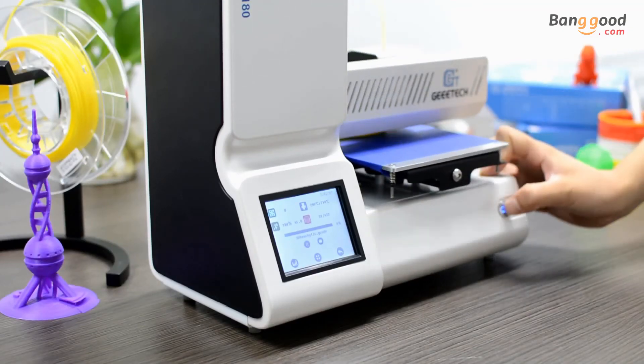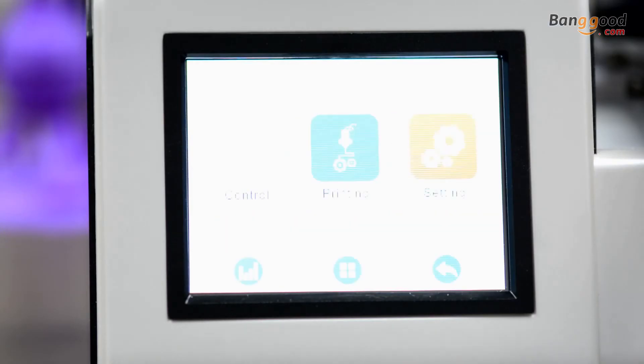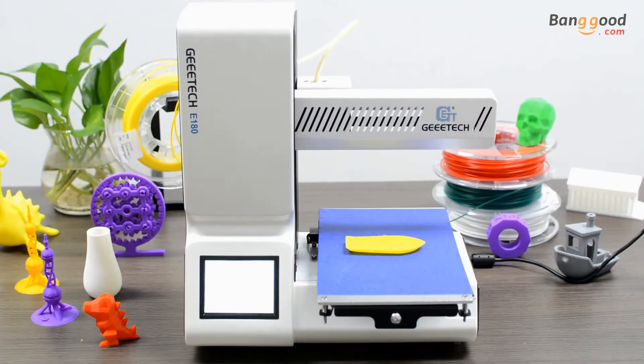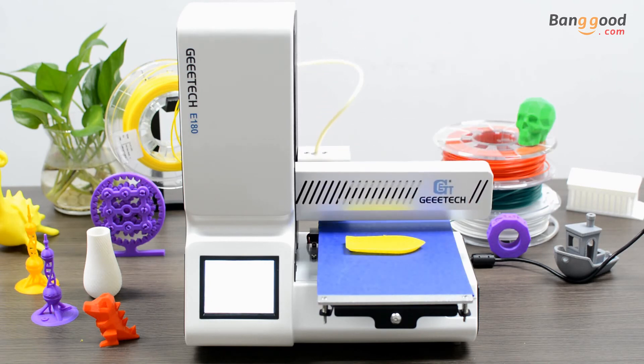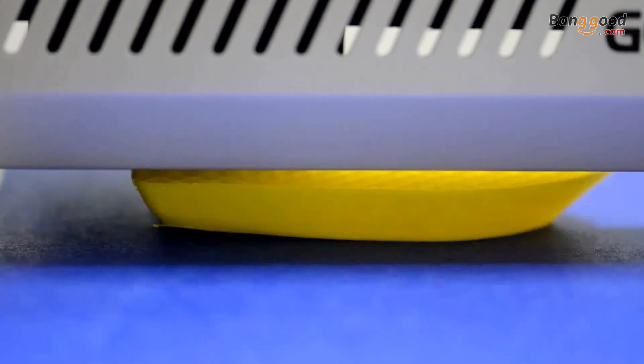Frustrated by inadvertent print interruptions caused by power failures? The break resuming feature will free you from these frustrations forever. The advanced break resuming system makes it possible for you to save the print status in real time and then resume printing as if it never stopped. It also enables you to complete a large project over several printing periods.